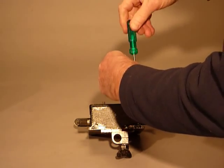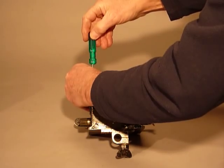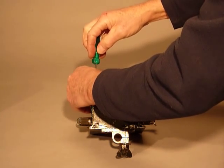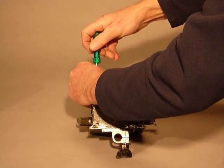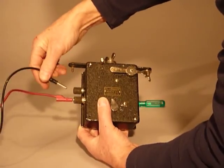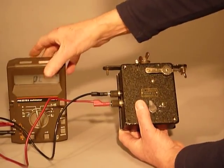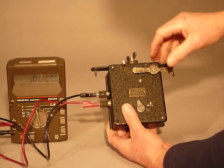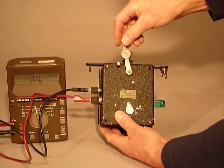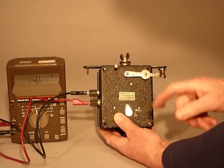I'll screw the thing together here and I'm going to attach an old meter to the starting device so that we can see when the circuit is complete and when it's broken. At the moment the circuit is broken and there's a zero registration. I reset it, the race starts, the lever falls and we can see that the circuit was closed but is now open again.